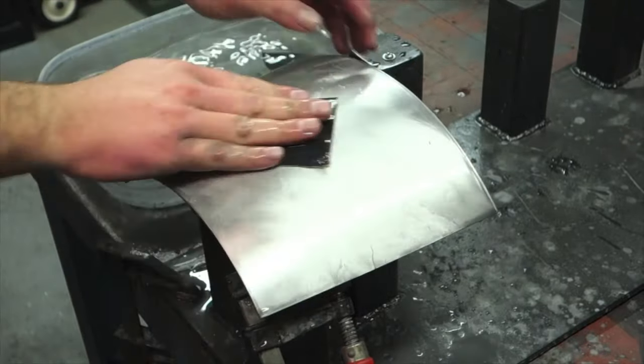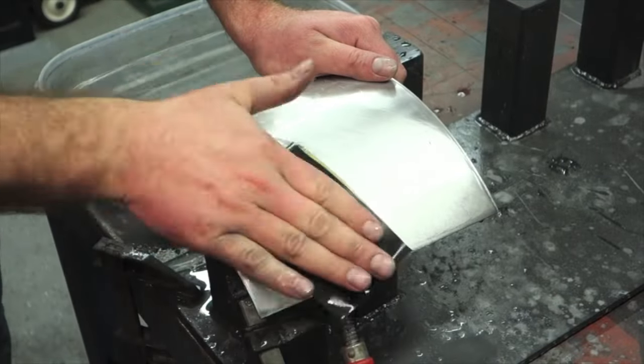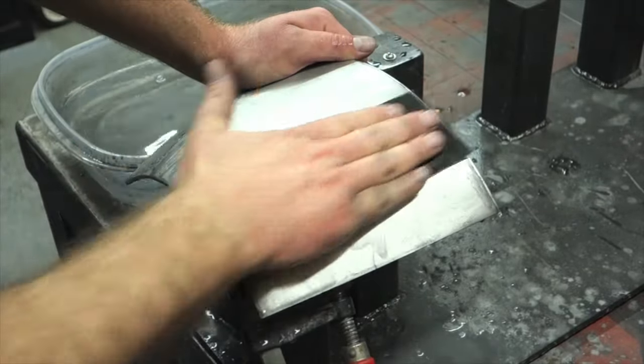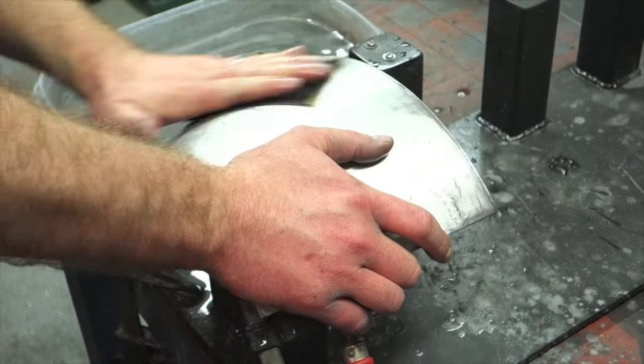Next step, we're just going to step up to 400-grit sandpaper — so we just went from a 320 to a 400. And again, now we're just getting the finer scratches from the 320 and making them smaller and finer scratches with the 400.